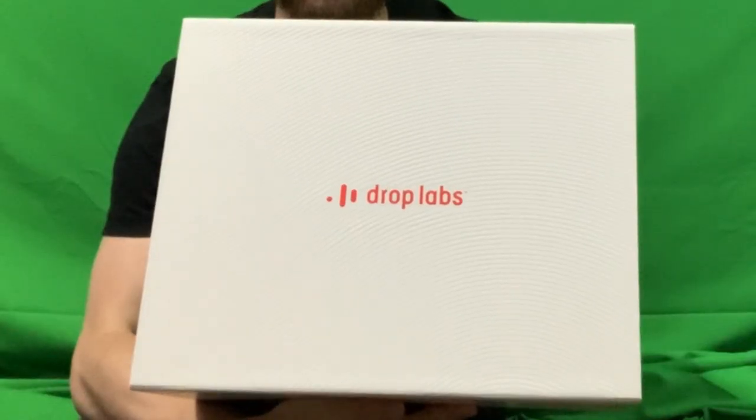Hey y'all, Selvox here. Today I'm going to be introducing you to the EP-01 haptic shoes by Drop Labs. I've had these things for about two weeks now and I've been testing them out — I think they're rather fantastic.